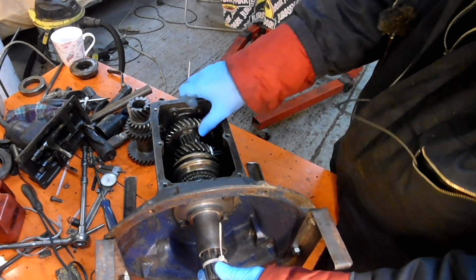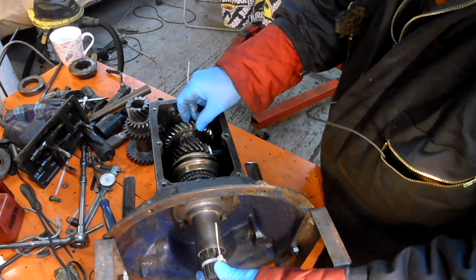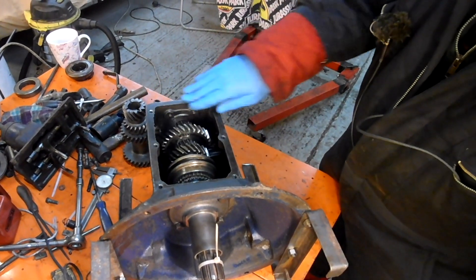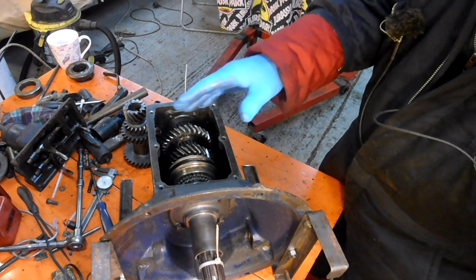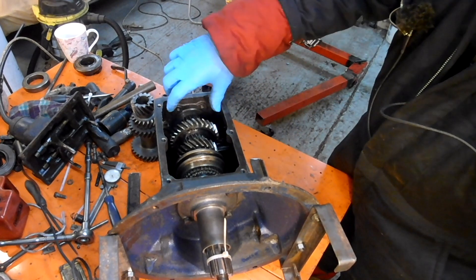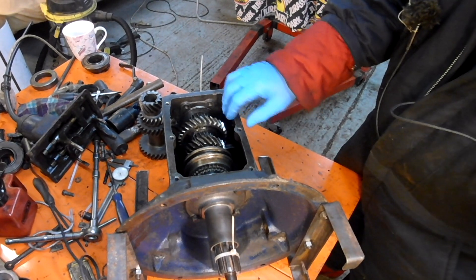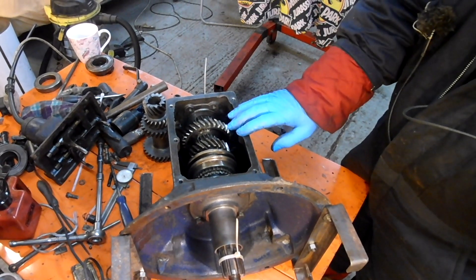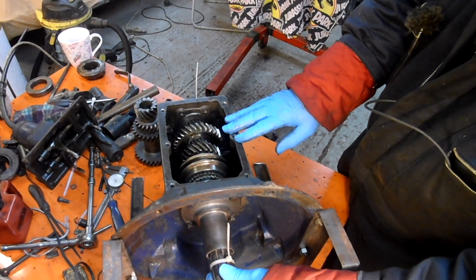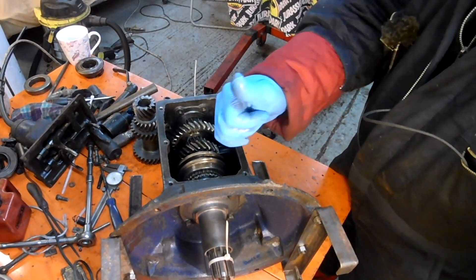Thanks for dropping in then. I hope that's a little interesting overview. All manual gearboxes are similar, just some of them are more sophisticated. Later gearboxes have the synchromesh on first as well, and four speeds, and then you've got a separate reverse. And five speeds, and six speeds, and so on. But this is a 1939 design. Hope you enjoyed that — I'll catch you on the next one.